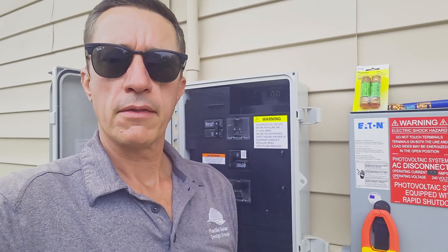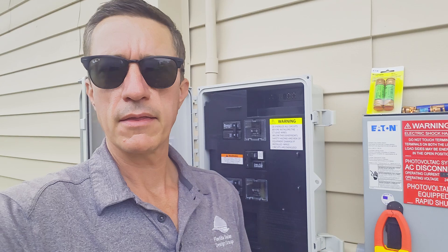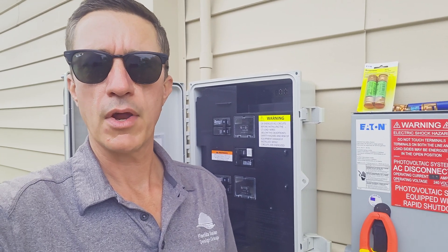So that's it for this installation. This service call should be able to pop these fuses in, get the system up and running, and I won't have any further issues.